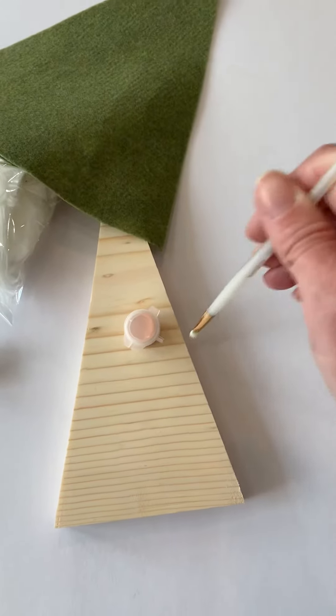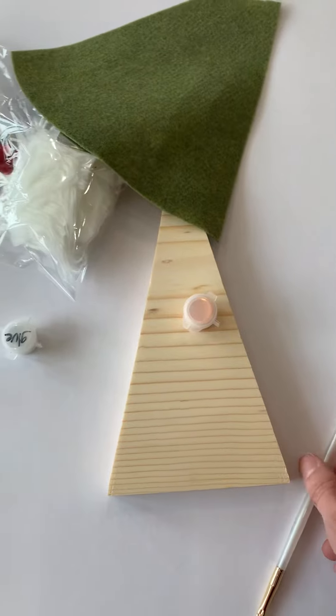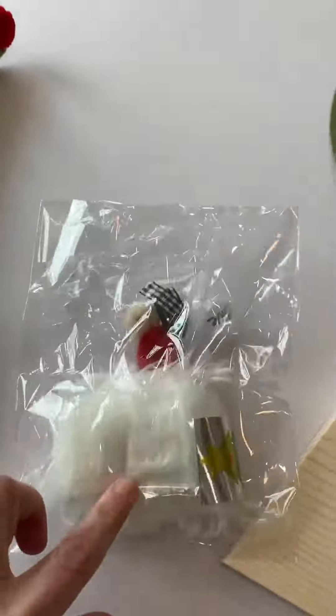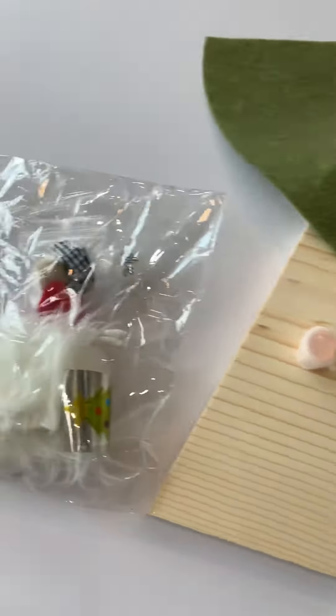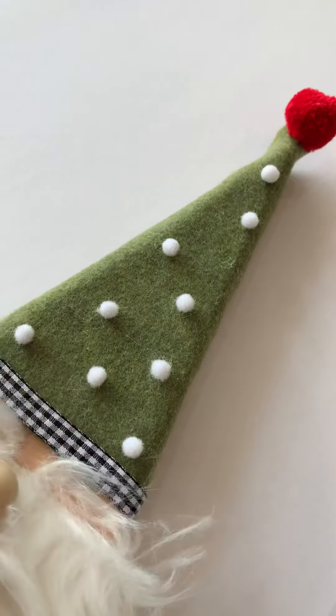Wrap the felt around the face to cover it up. Then you can glue the hair on the bottom and glue your little nose right in there. You'll notice that the hair is going to shed — I just took little pieces off and put them on like little eyebrows.